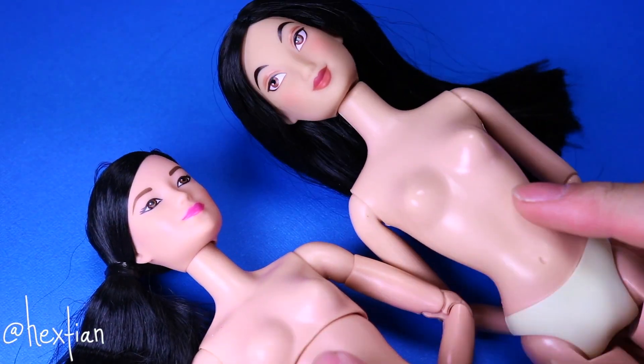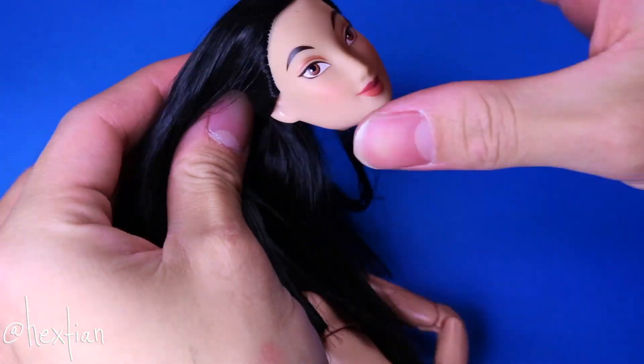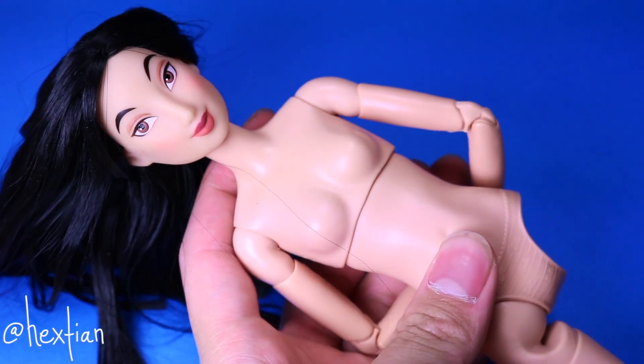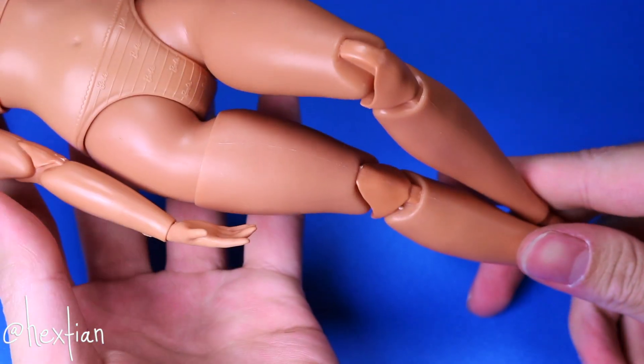I'm using the torso of a broken purple top made-to-move, and Mulan's head from the Disney Store. For her hips and legs, I'm using this curvy made-to-move Barbie. Since Chun-Li's legs are darker, I thought this would work well.